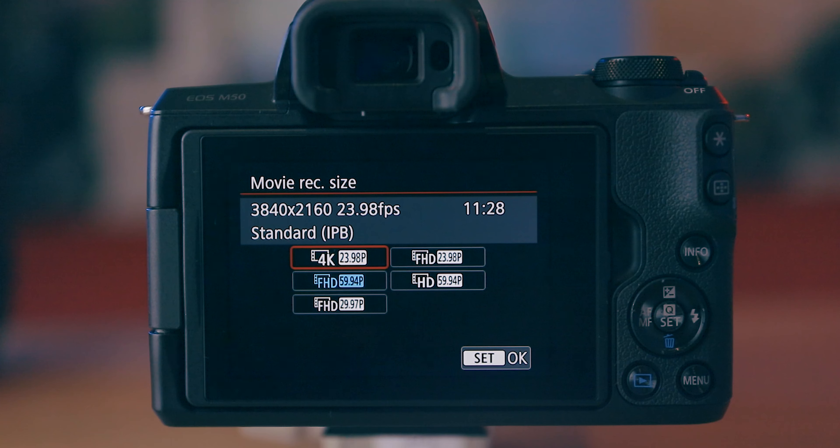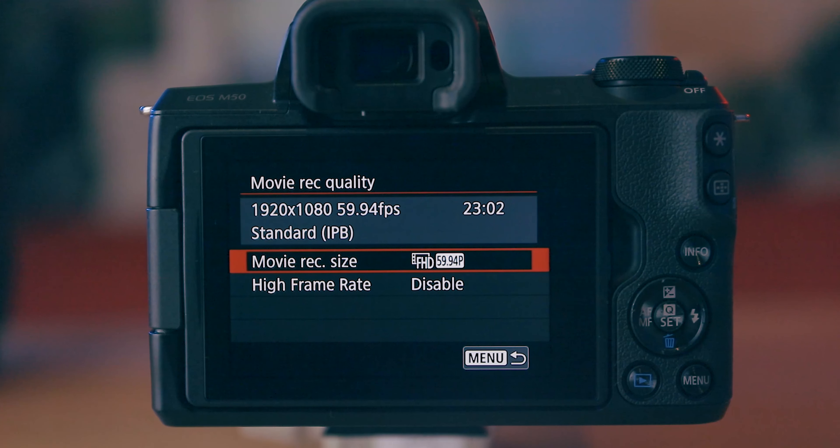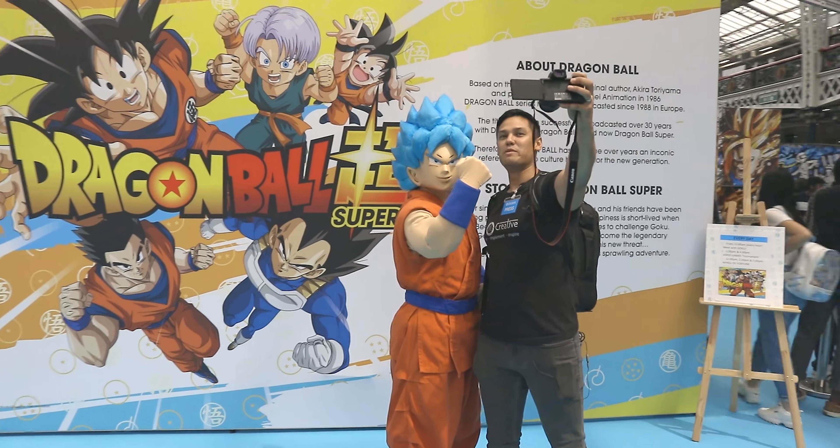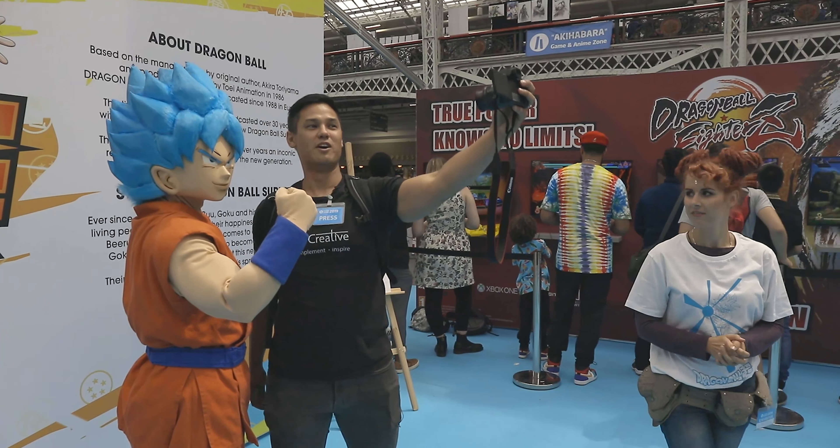Moving on to 1080p, you can film at 24, 25, 30, 50, and 60 frames per second. The settings I normally use on the M50 are 1080p, swapping between 24 and 60 frames per second. In this mode you can fully utilise dual pixel autofocus as well as face tracking. And 24 frames per second for cinematic video is something that a lot of filmmakers will be very interested in.